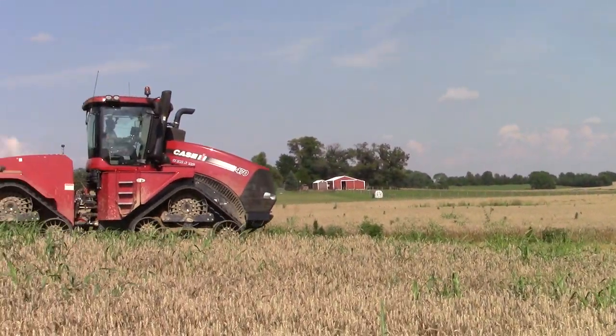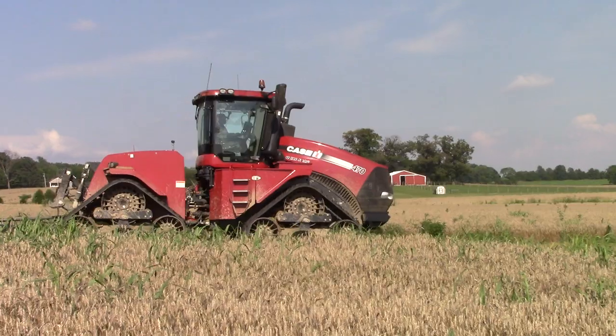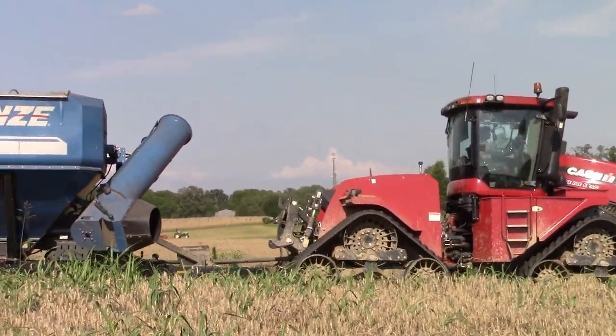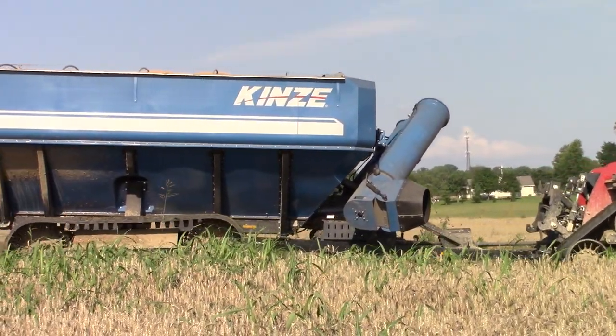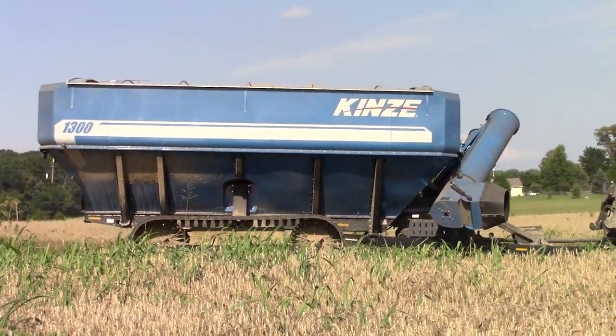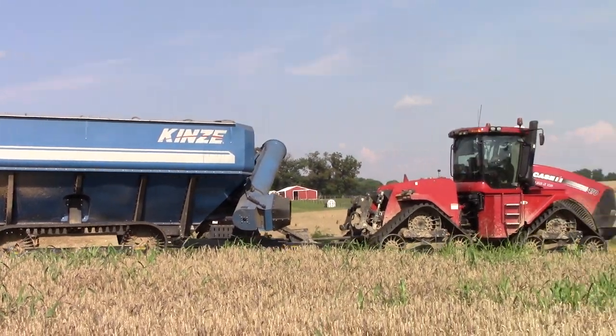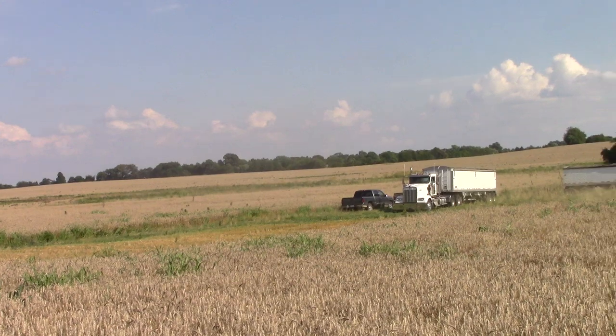Here's the 470 quad track — it's pulling a 1,300-bushel Kinsey cart. Tracks really help reduce compaction during the harvest.